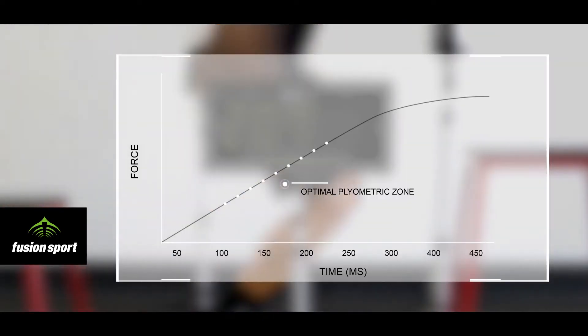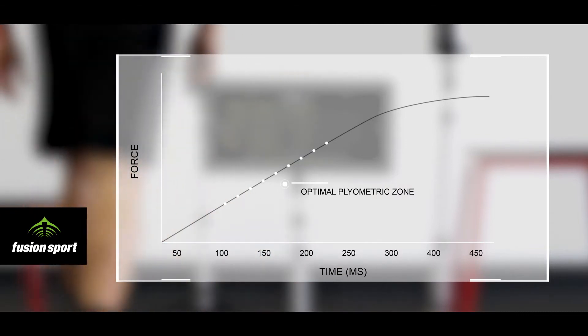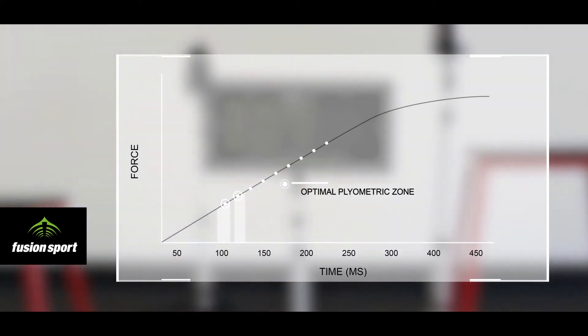Research has shown that there is an optimal range for ground contact times during plyometric jump training of between 80 and 250 milliseconds. For some exercises where power is the focus, you should be higher in this area, at around 200 milliseconds. While for exercises focusing more purely on speed, you should be at the lower end of the curve, around 80 to 120 milliseconds.